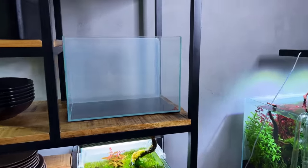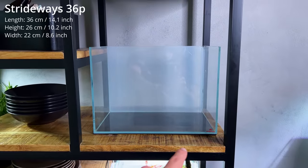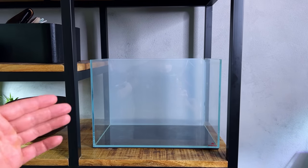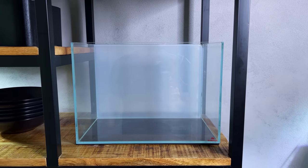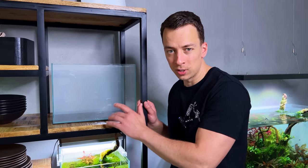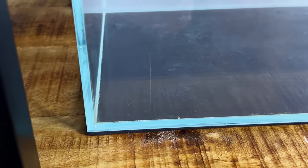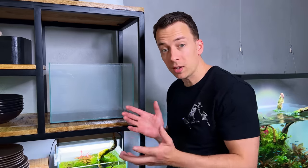So here on top is the tank we're going to be using today. This is a standard size 36p, measuring 36 centimeters left to right, 26 centimeters tall, and about 22 centimeters front to back. A very small tank — holds roughly 20 liters or about 5 US gallons. This morning I took down the previous layout and after cleaning it I noticed there's quite a big scratch on the front glass panel.